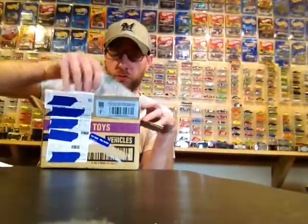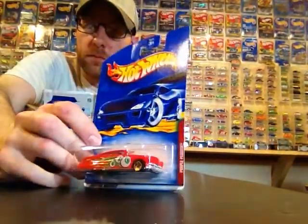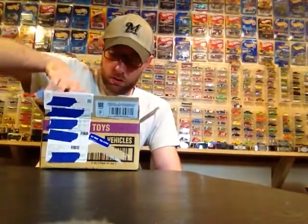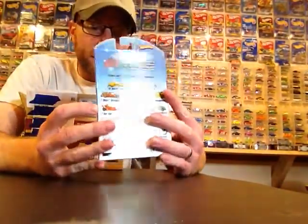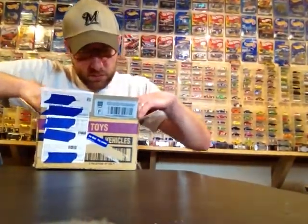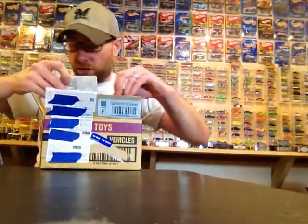Right off the top we got a Purple Passion — pretty sweet, with eyeballs. Kind of neat. And what is this? We got ourselves a three-pack, and I'm going to save this one for last based on what I see in there, because it's not a real three-pack.